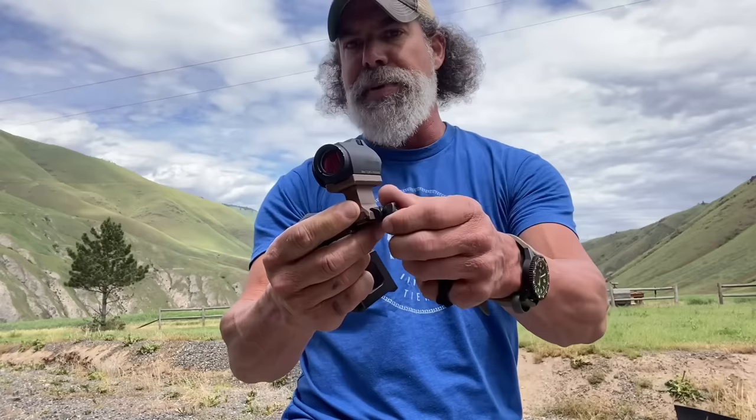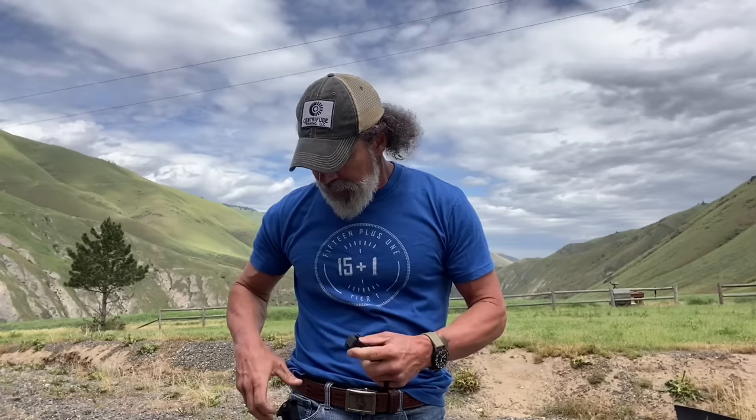I've got a few different mounts here — this one is a 1.93" by Geissele. The real difference is just this big bolt hanging off the side. A lot of companies have now cleaned that up to where it's more streamlined, which I really like.